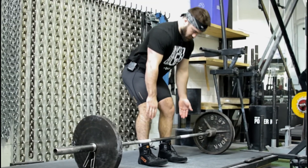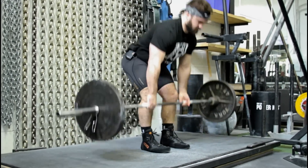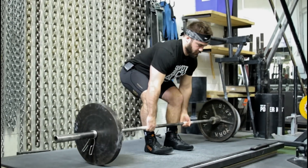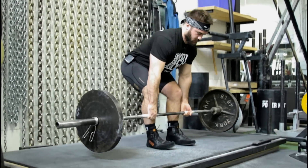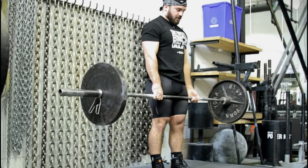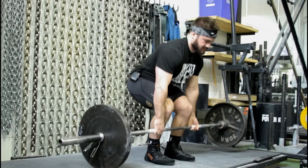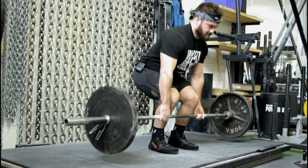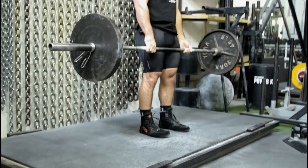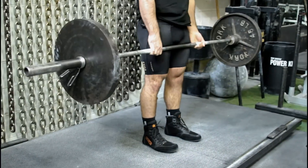You'll notice when I'm coming down, my knees aren't going straight forward. They're coming out to the side, freeing up room for my hips to move and keeping my spine in a better position.